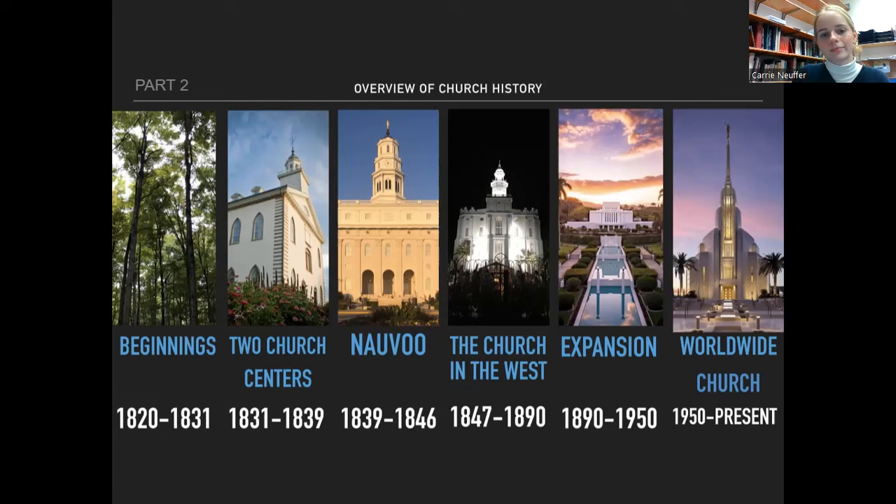Also in Nauvoo, Joseph announces he's going to run for president of the United States — fun fact, we'll learn about that later. Church in the West is when we got a lot of interviews of people who were involved in the church from the beginnings, two church centers, and Nauvoo — after things settled down after the saints crossed the plains. During Expansion, the church starts saying don't come to us, just go to your local church buildings and local temples — missionaries no longer say 'come to Zion' but 'stay where you are.' Worldwide Church is when Official Declaration 2 was added, which lifted the ban on the priesthood.